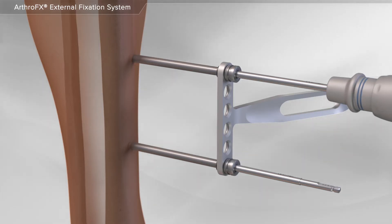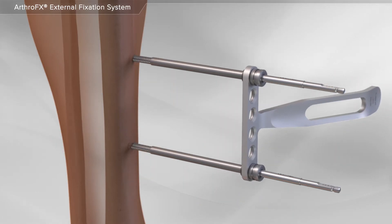With the use of special instrumentation, your surgeon places two pins in the bone just above the fracture.